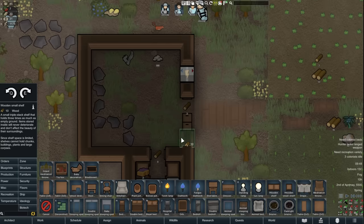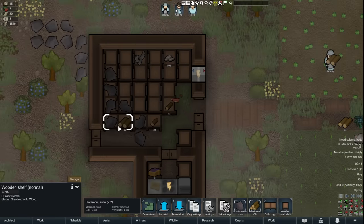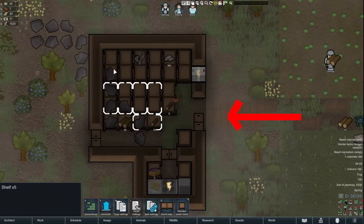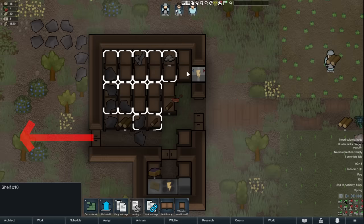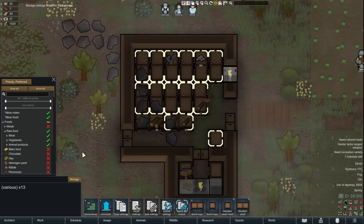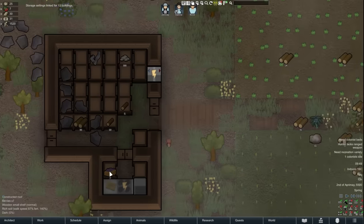Next, for the freezer, you want to use tightly placed shelves to maximize storage space. You can also add a nutrient dispenser if you like. There should be straight paths from the farms into the freezer, and another door leading to the dining room so pawns can grab a snack quickly when hungry. Remember, pawns will only walk 25 tiles to find a table to eat at, so you want to keep your dining room close to the freezer.